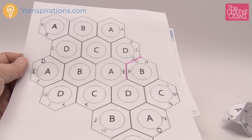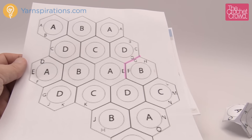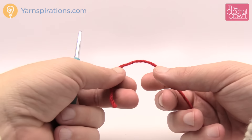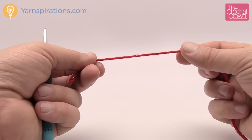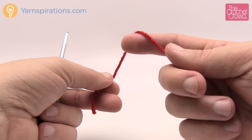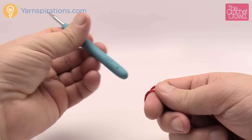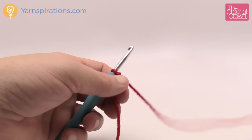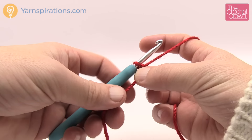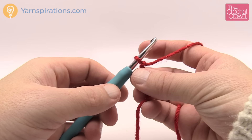Let me show you how to do one hexagon first, then I'll show you some tips on putting it together. The pattern asks for Caron Simply Soft Holiday or Caron Simply Soft. I'm using Caron Simply Soft Party in solid red, but I'll show you how to change color if you wish. You'll need a 5mm size H crochet hook. Let's start off with a slipknot — you need to make 17 identical hexagons.